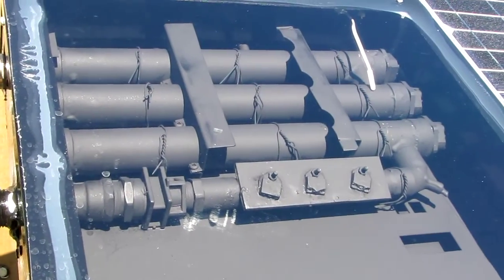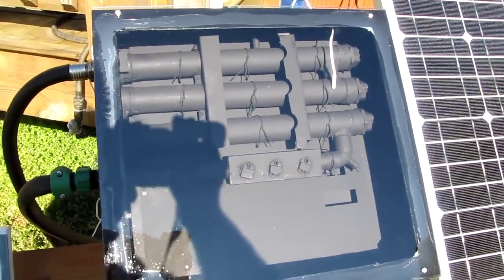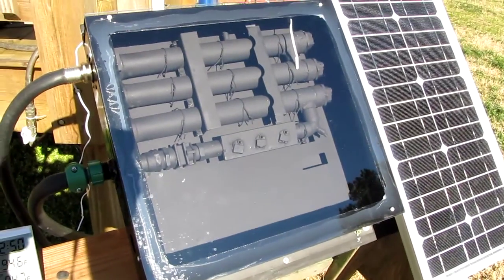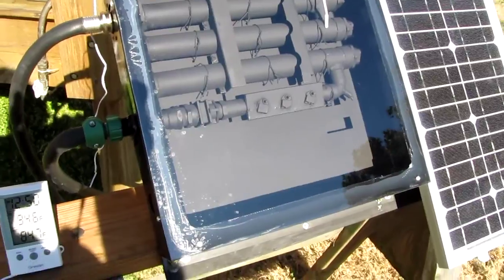Hey y'all, how y'all doing today? This is KVUSMC, or Kenny, or Viralocity. This is a video of my solar hot water heater. This was an old on-demand hot water heater that I had and it went bad.